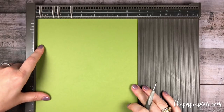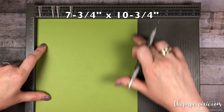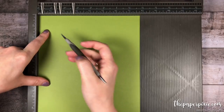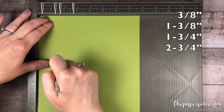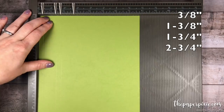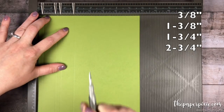So let's go ahead and get started. We're going to start with a piece of Old Olive cardstock that measures 7¾ inches by 10¾ inches. On all four sides we're going to score this at 3⁄8, 1 3⁄8, 1¾, and 2¾. We'll do that on all four sides.